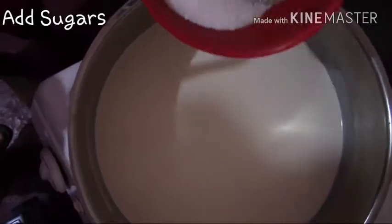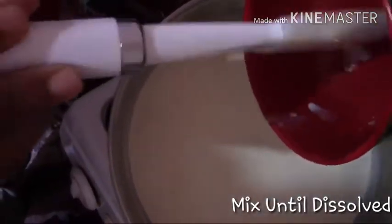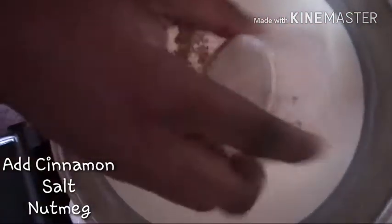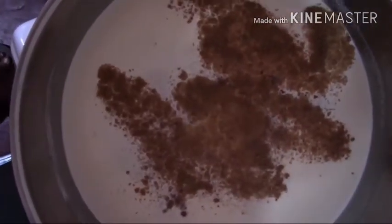Then we'll be stirring, then we're adding the sugars — you want to mix these until they're dissolved. Then add in the cinnamon and nutmeg powder, and be adding the vanilla and almond extract. You want to go ahead and mix this well, then we're adding the eggs in as well.